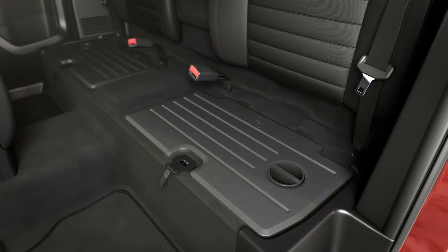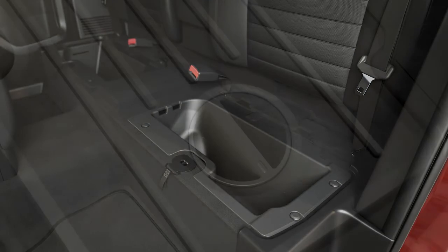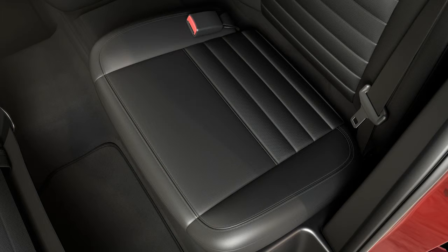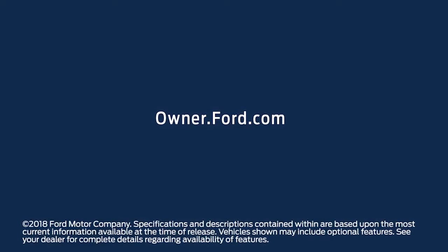Keep in mind, the seat is held in place with a hook and loop mechanism on the backside of the seat cushion, so you'll need to lift it to unlatch it. Once removed, you'll find individual cargo bins under each seat for storing items. Each bin has an additional twist locking lid to secure it shut. To close it, just slide the cushion back into position, being sure that the hooks are properly in place. Any questions? Go to Owner.Ford.com.